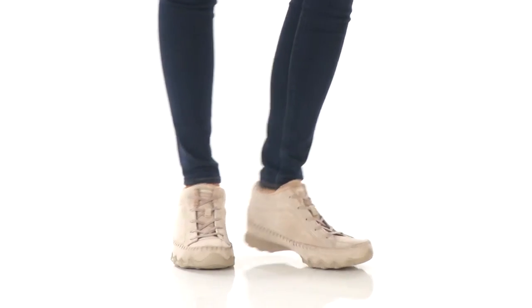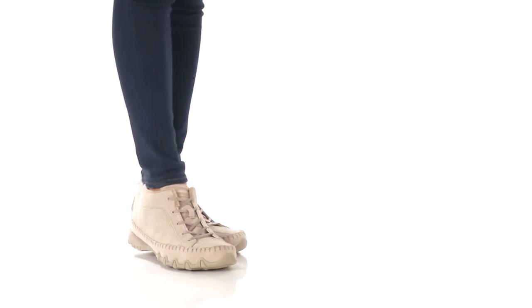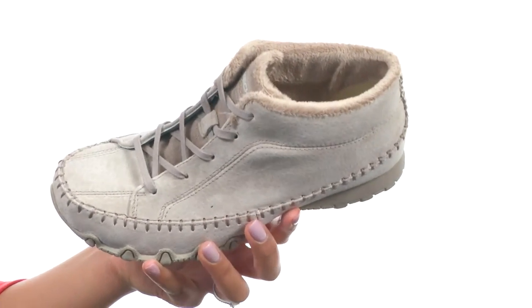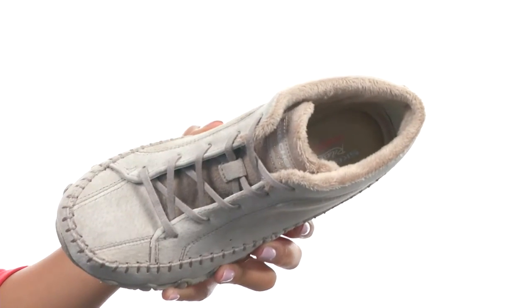Hey guys, I'm BJ and I'm here to give you all of the details on the Biker's Totem Pole from Skechers. This shoe is made with a soft suede upper that gives you a soft plush faux fur textured lining at the collar and inside at the heel.